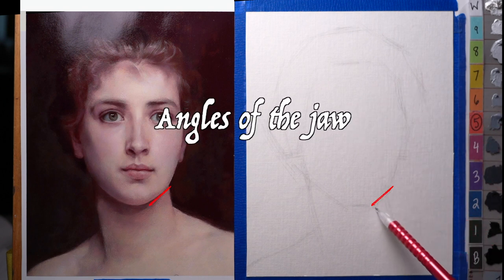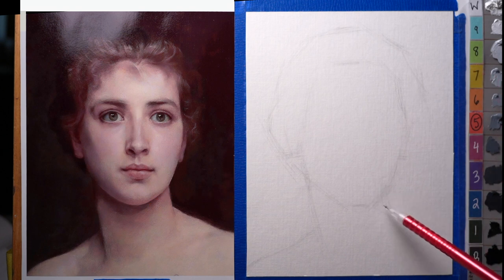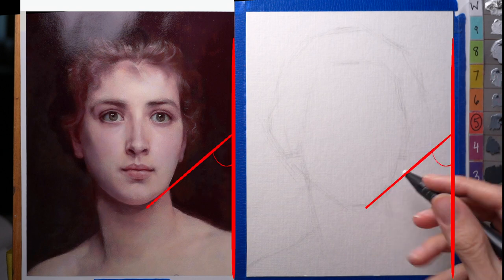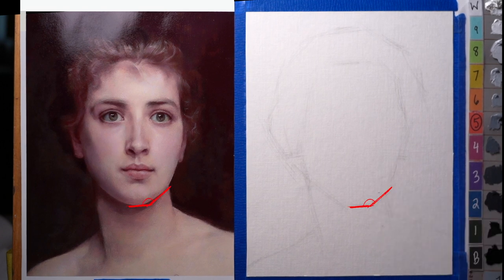Comparing this tilt to how it forms the shape of the jaw as a whole, how it compares to the vertical of the side of the paper, and the tilt it makes compared to the bottom of the chin — it was a little steep there, so I'm just flattening out that angle slightly.